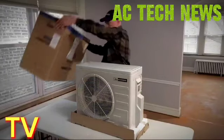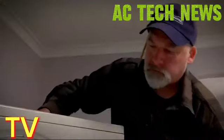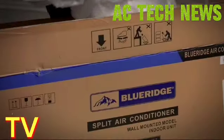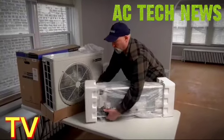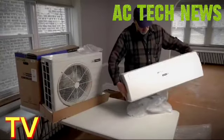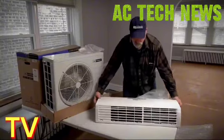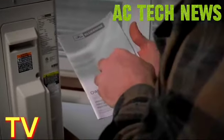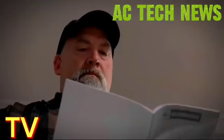Before you begin installation, make sure you have all the parts you need according to the installation manual. Inspect the various components to ensure there are no defects before installation work begins. You can complete the majority of the installation yourself; however, the last 10% of the work should be completed by a trained professional. Proper installation is crucial to achieving maximum performance and energy savings. It's essential to carefully read the Blue Ridge owner's manual, paying particular attention to safety precautions and procedures before you start.